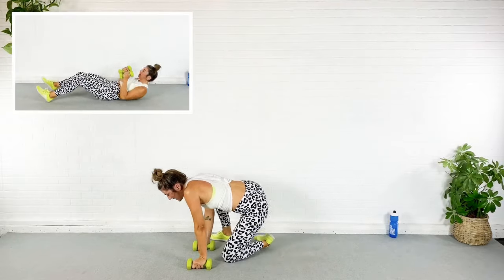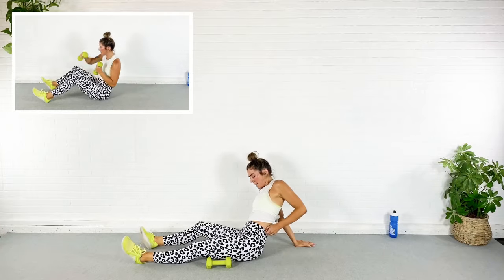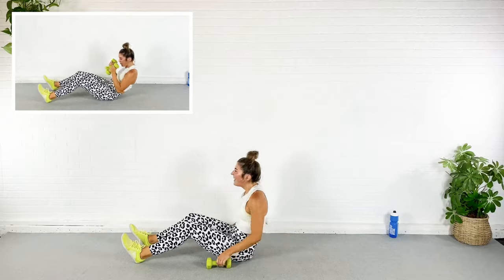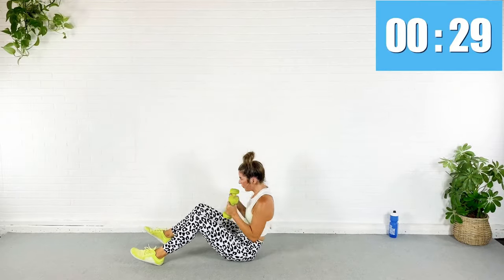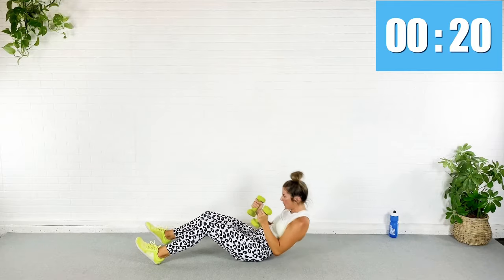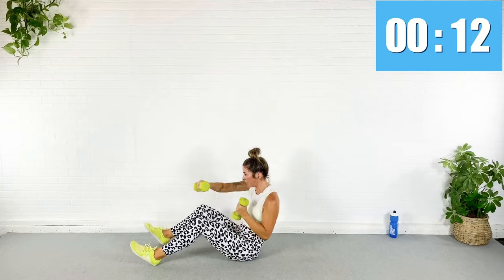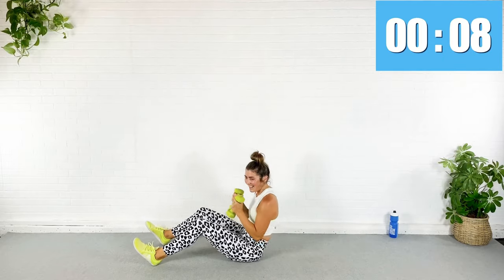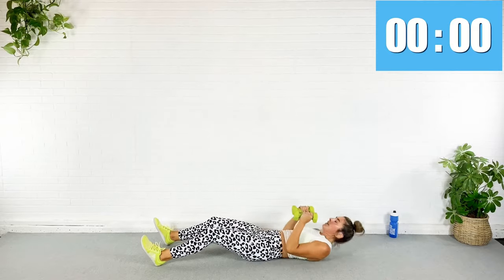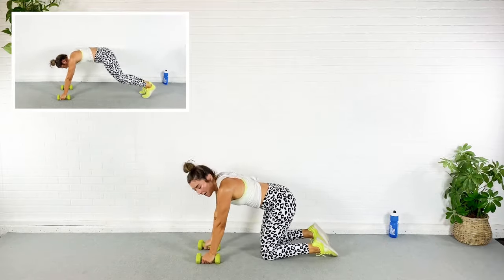Rest — back down for that sit-up jab cross. Holy moly — 20 minutes and I'm toast. That's the idea! Here we go — crunch, down, back down. My shoulders are going to fall off. Eight seconds, come on, we got this — all the way down, rest. You only have 30 seconds of work left — jack the feet, pike it up, single leg.